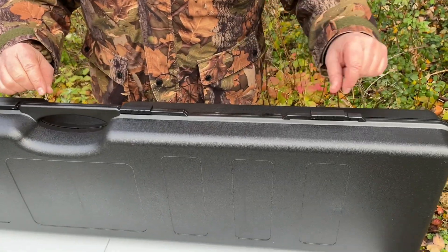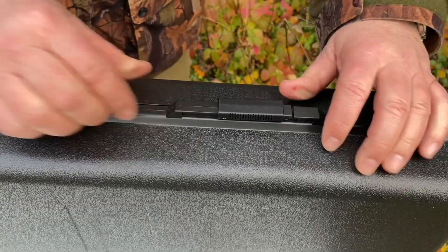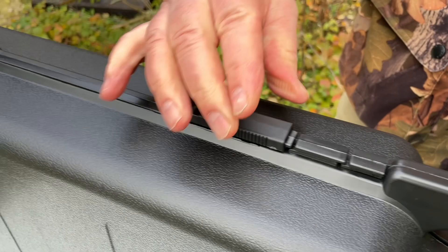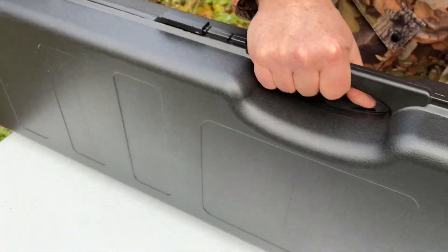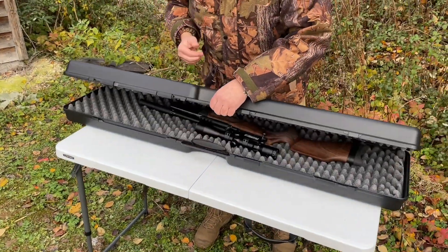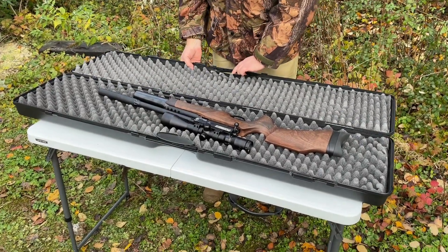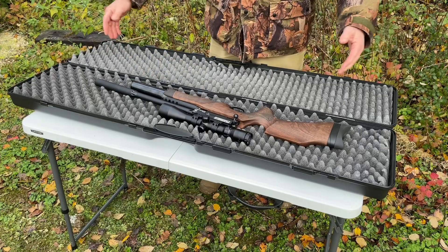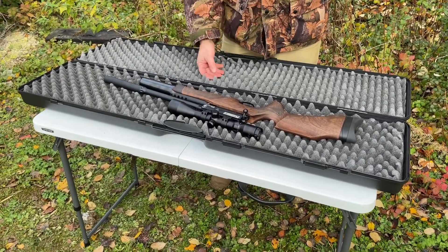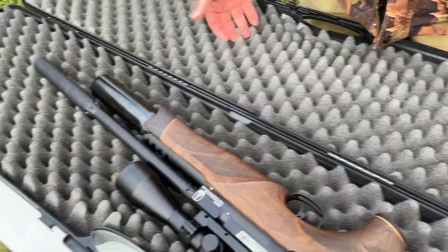Just quickly to show you the basics: it's got four slide-style locks, so you push them across — there are four of those — and then just lay it down and it opens up. Inside we've got a BSA R12 CLX, and you can see you could get a gun much bigger than that in here. There's plenty of space, and it's also got proper eggshell-style padding inside.